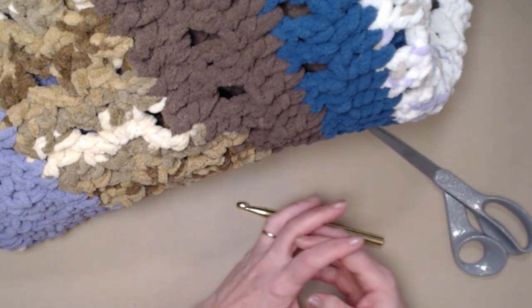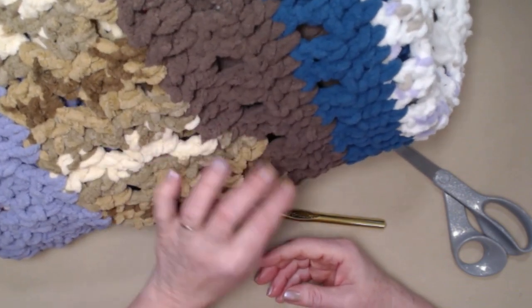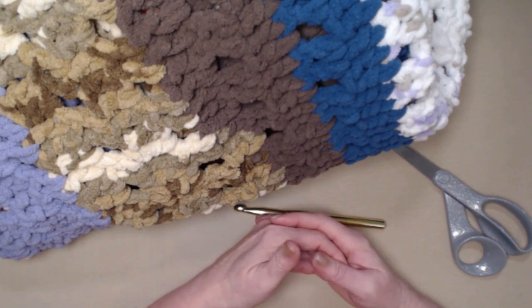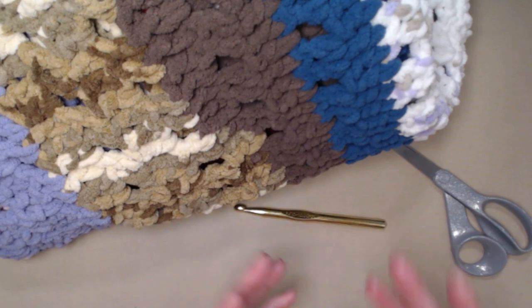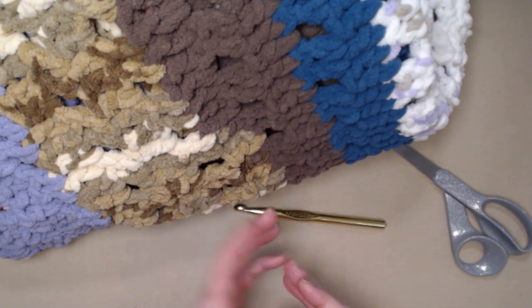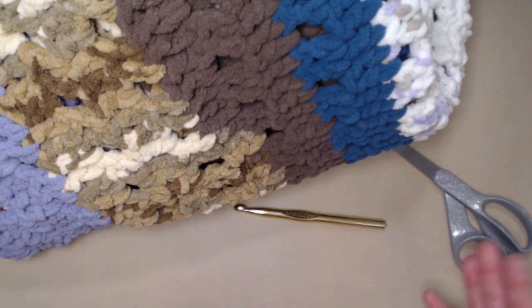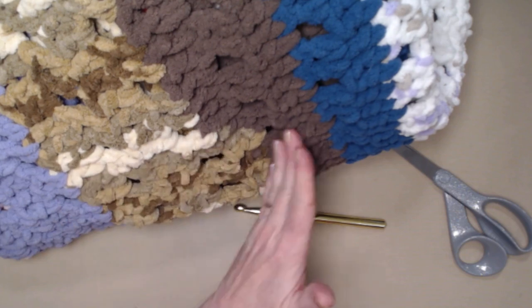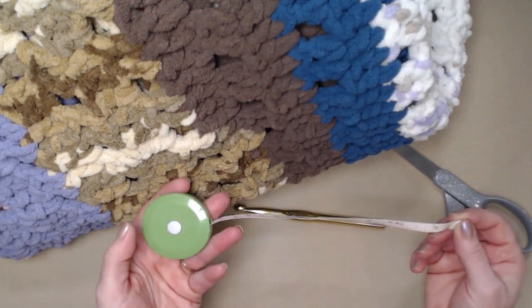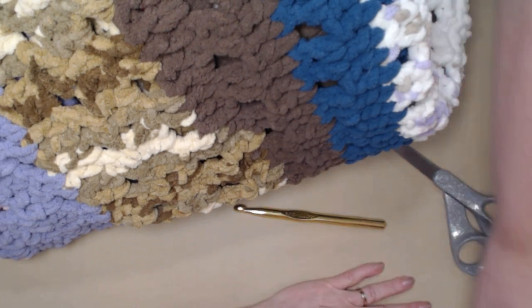If you don't have any super bulky number six yarns but still want to make a big blanket, you can use three strands of a medium weight number four, or even four strands of a medium weight number four yarn, depending on which one you choose — some are a little thicker than others. The blanket might come out a little smaller or bigger, and that's okay. Just remember to measure as you go and do as many rows as needed for the size you need.